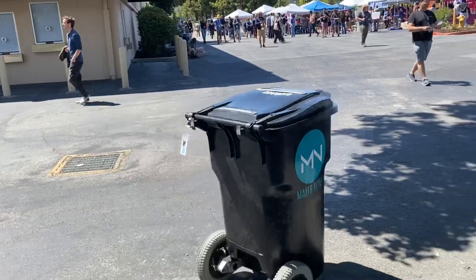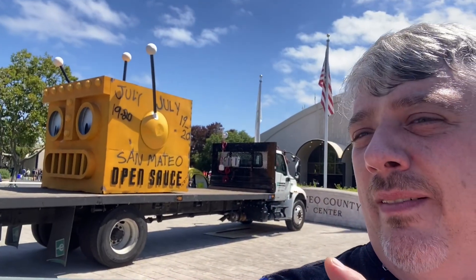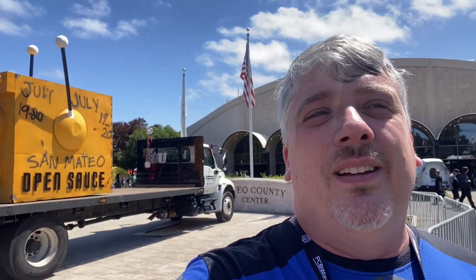He even has a Builder Pass hanging on the back. Hey there BuilderBlog! We are here at the San Mateo Event Center and yes, it is Open Sauce. This is an event put on by William Osmond, another YouTuber, and we've got Crunchlabs here, the Hacksmith, all kinds of crazy stuff going on. But most importantly, BattleBots has an arena set up. So let's head inside and check out all the awesomeness.